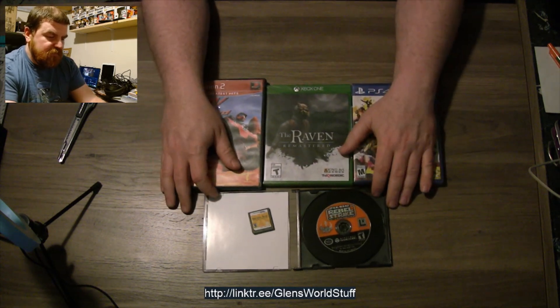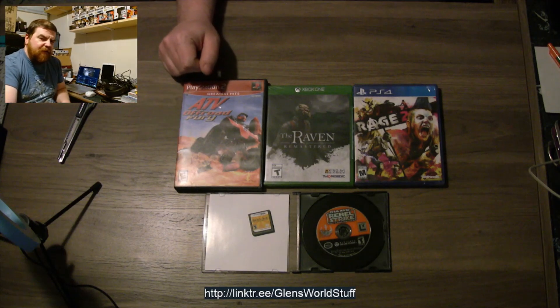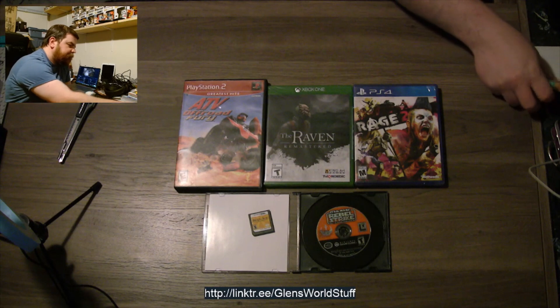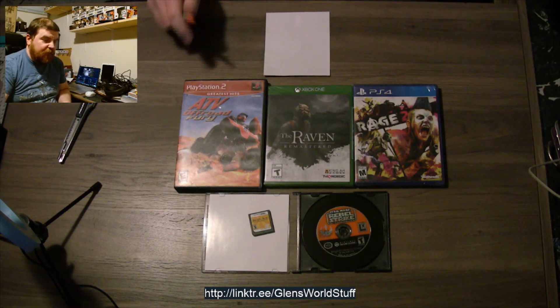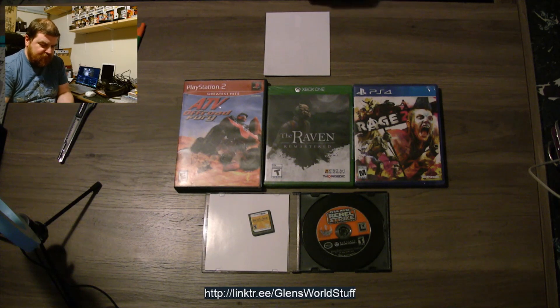So, five games this month — that's interesting. Now if I remember correctly, last month we came up a little short. But as always, we do our investigations into the pricing. Let's do it in the order we pulled them out.